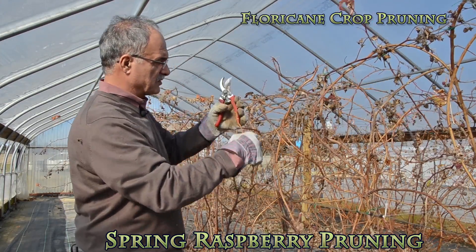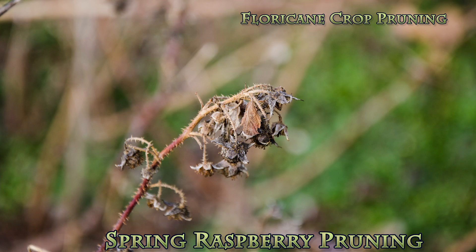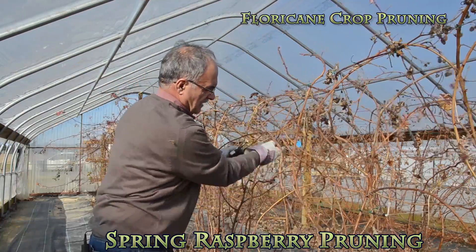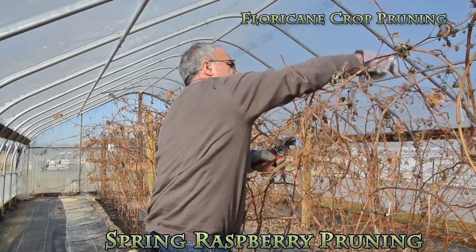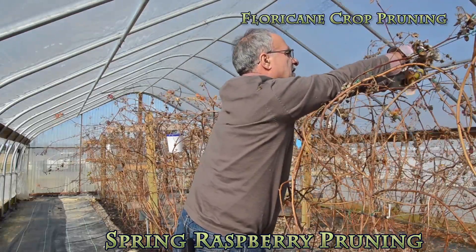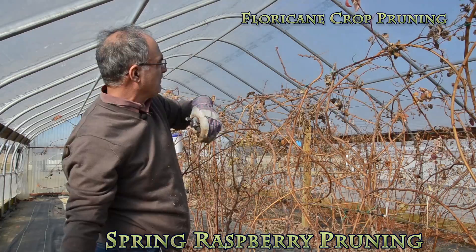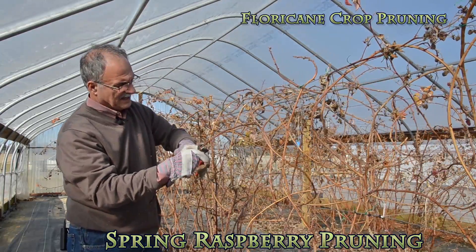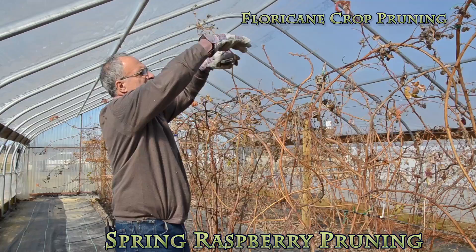These are the canes that I'm getting ready to prune. The side branches, I prune them. The top one, I just prune the part that gave me fruit — I'm kind of cleaning my canes. All of these canes are clean. The parts that gave fruit last season — we need to cut them, prune them, and remove them. What remains is only a cane, which has a few side branches. You want to make sure we remove all of last year's fruit.